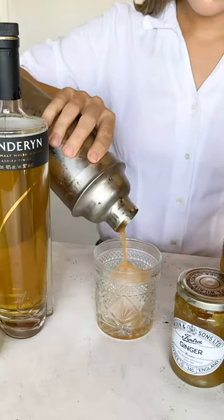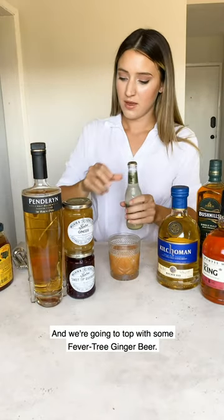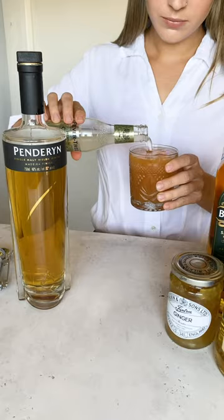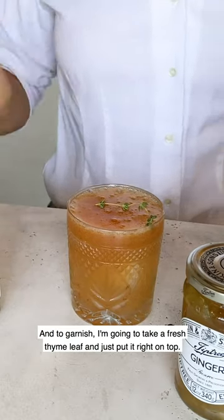From here, all we do is shake, then pour into our glass with ice, top with some Fever-Tree ginger beer, and to garnish, take a fresh thyme sprig and place it right on top.